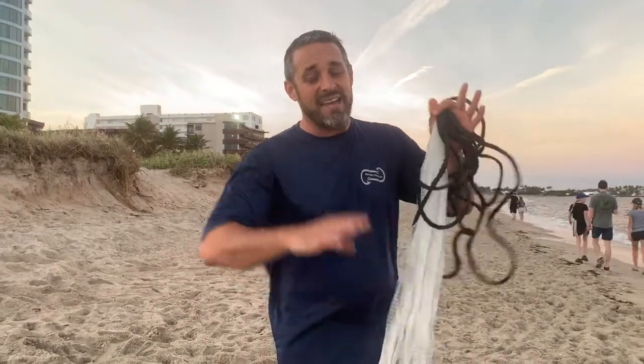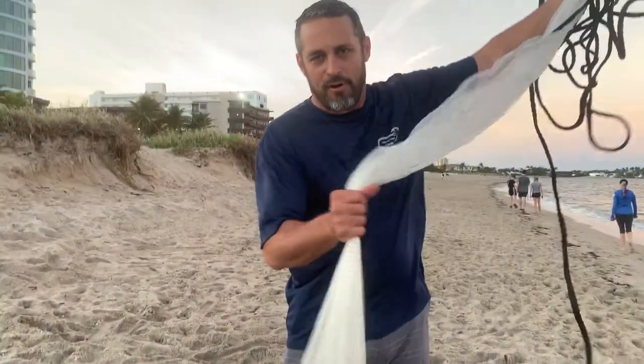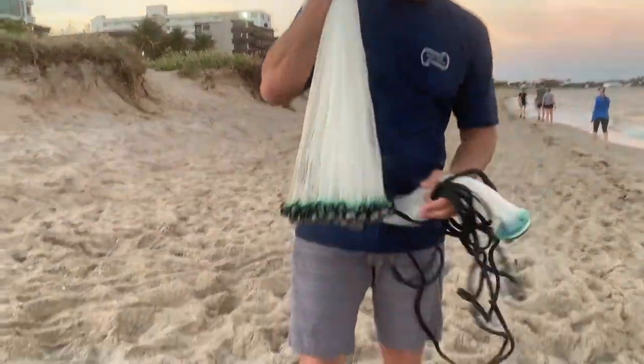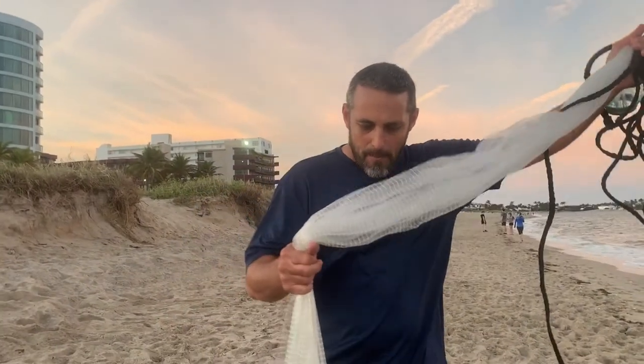Six-foot net. A lot of people are afraid of using cast nets because of how difficult it is. But getting to know how to use a cast net on the beach will mean the world — it'll change your world in how to catch bait and be successful as a fisherman. This is a pretty deep, fast-sinking net with some weights down here, so it can be a little intimidating. But I'm going to show you just how easy it is to throw a six-foot cast net.